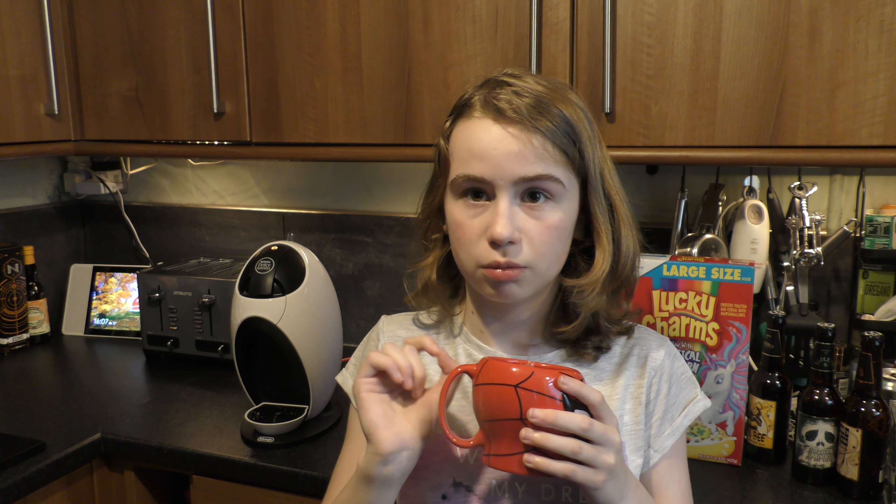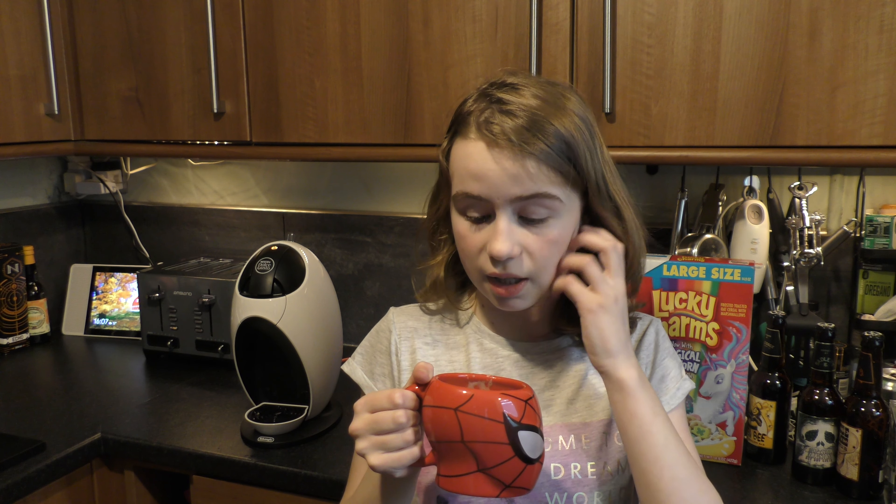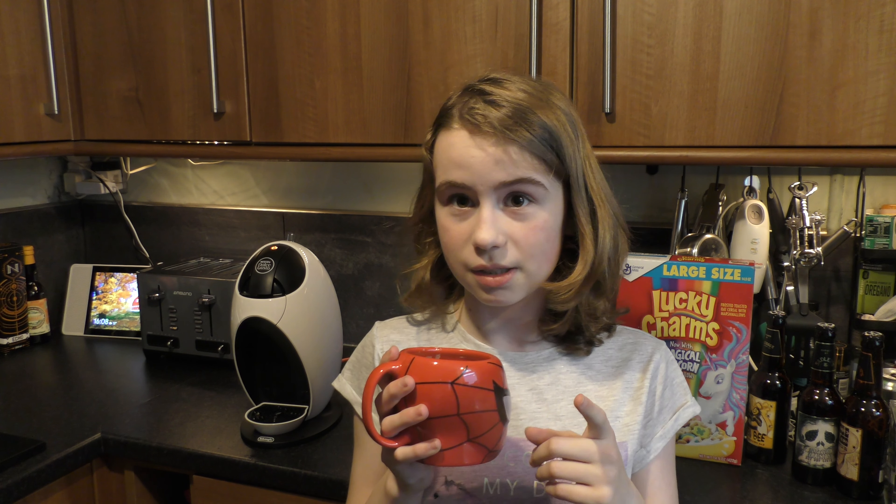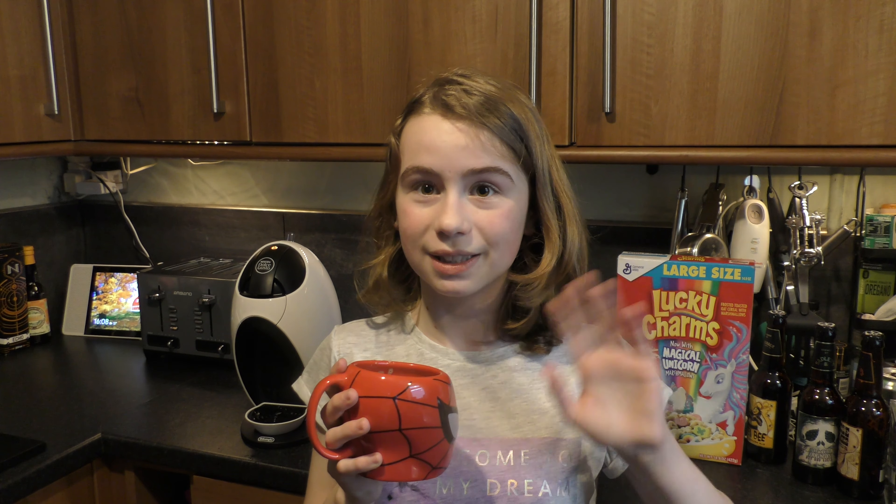That is amazing. It tastes exactly like Maltesers, just without the honeycomb biscuit — whatever it is — centre. But it's amazing, very very nice. For this rating I would probably give it a 10 out of 10, because I definitely love Maltesers and this tastes exactly like one.